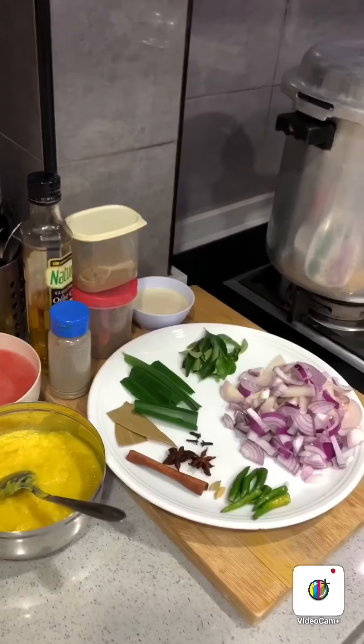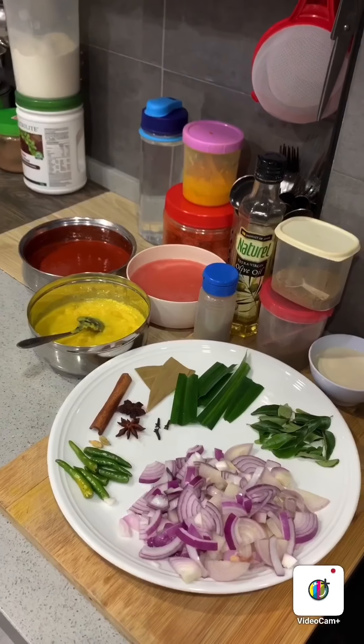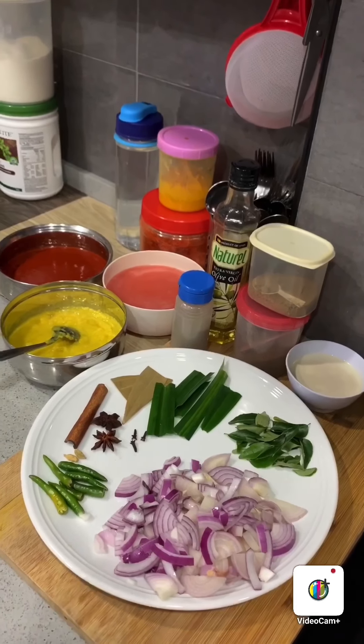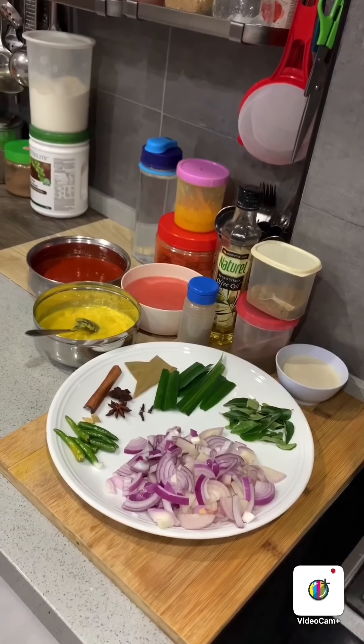I've prepared 3 baked onions, cut and sliced like this. I've prepared some chillies, about 5 to 6 chillies according to spiciness. Some curry leaf, chendol or also called pandan leaf, bay leaf, star anise, cinnamon, cardamom, and clove.